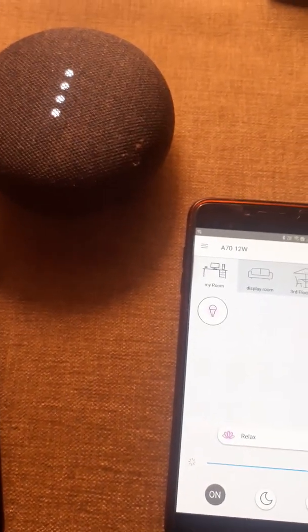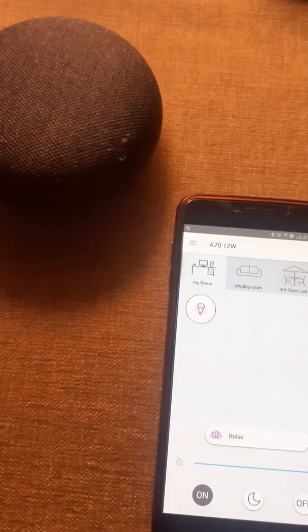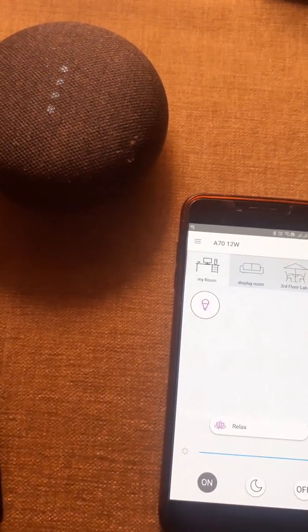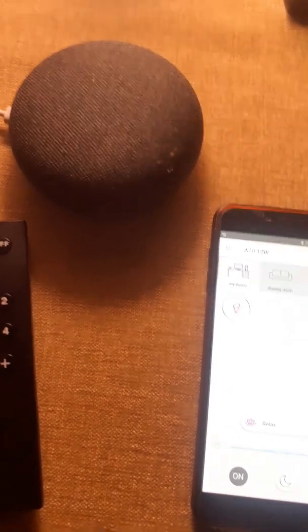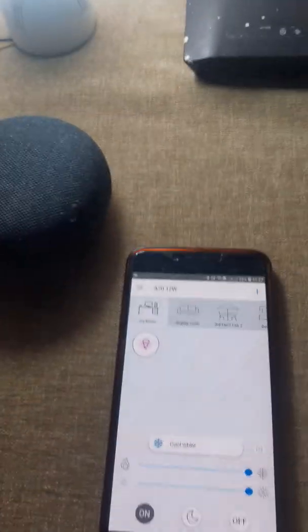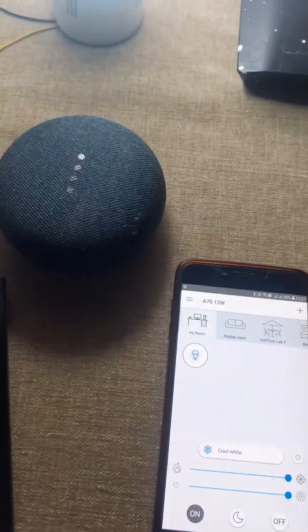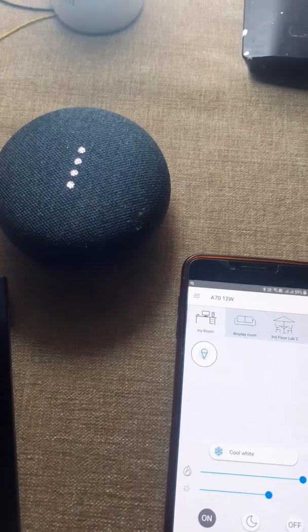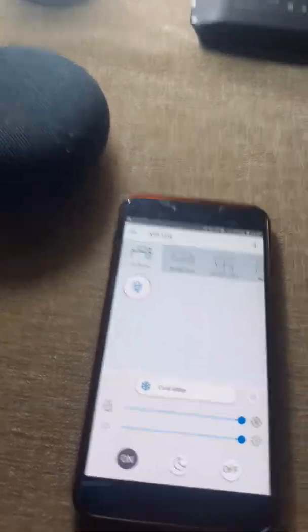Hey Google, turn off the light. Hey Google, turn on the light. Hey Google, change the color of the light to cool white in my room. Hey Google, dim the light to 50 percent. It is doing everything as per the user command. Hey Google, change the brightness to 100 percent.